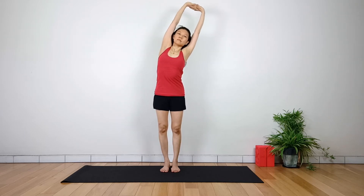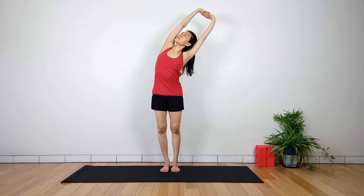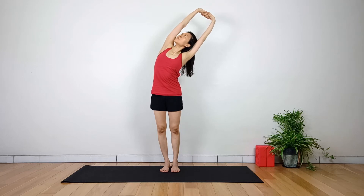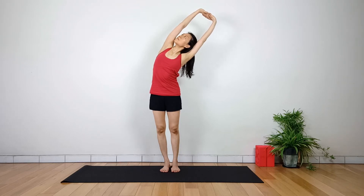Exhale and bend to the right side from the waistline — lateral flexion of the spine. Gently turn the head towards the left upper arm and keep the neck long while staying in this posture. Make sure both feet are equally weighted and stay firmly onto both legs.